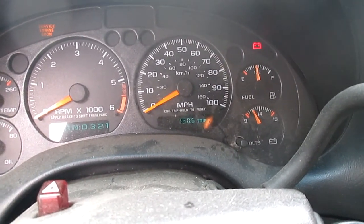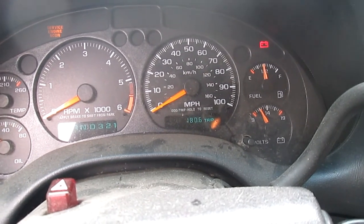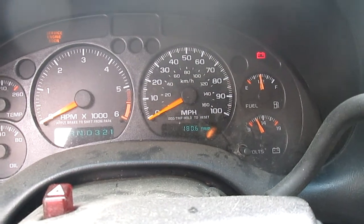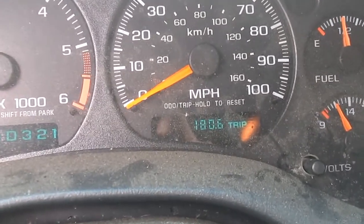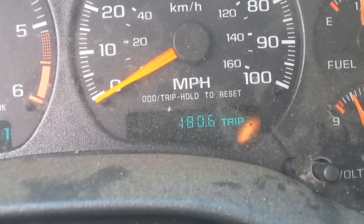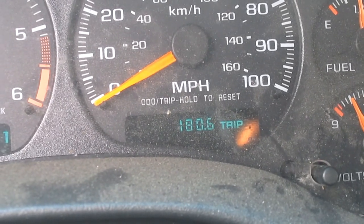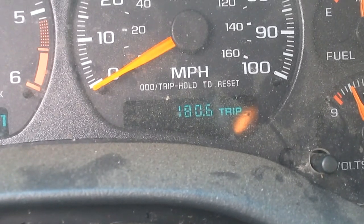Today I'm checking on an oil catch can. The trip meter shows 180 miles, and I'm going to show you how much I caught in those 180 miles.